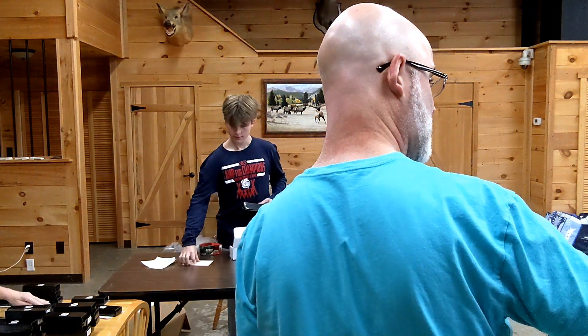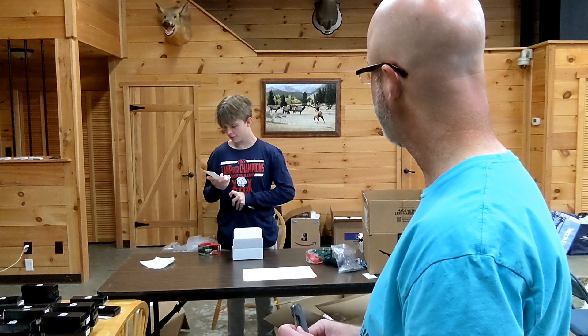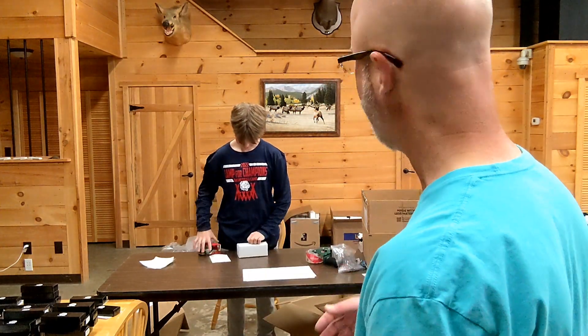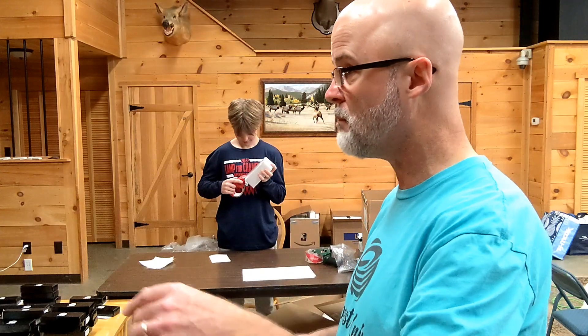Thanks to everybody — Jeremy, Todd, and Chrissy, thank you guys so much for your help. This one I'm holding in my hand is Richard Molloy's. Richard Molloy, your knife is being boxed as we speak by Trevor — handled by the amazing Trev. And in the other room is my son Bradley, and he's the one printing all the labels and doing all the tedious work.